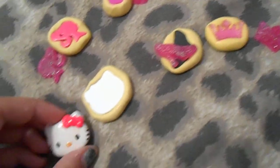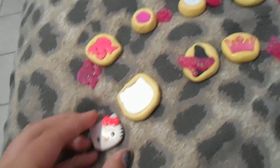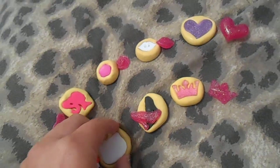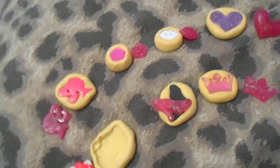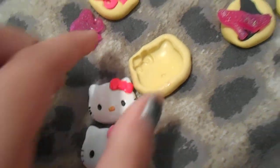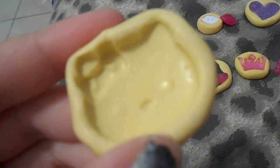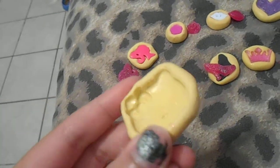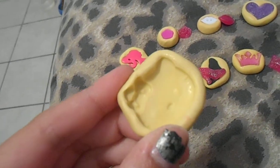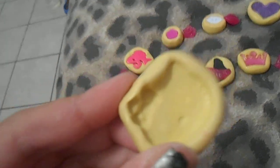First of all, I have this Hello Kitty one. This is the mold I use with polymer clay, but this is the real piece and the top one is just a duplicate. It has all the details, and I've probably used it for resin and clay — so all my molds are used. There's the Hello Kitty one.